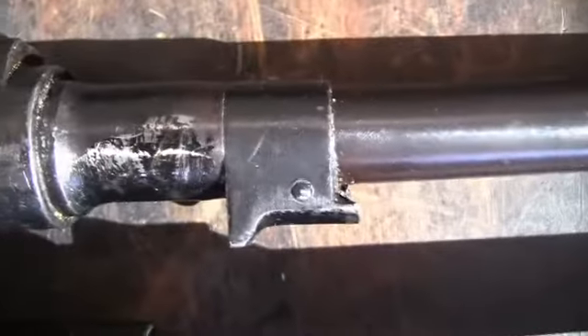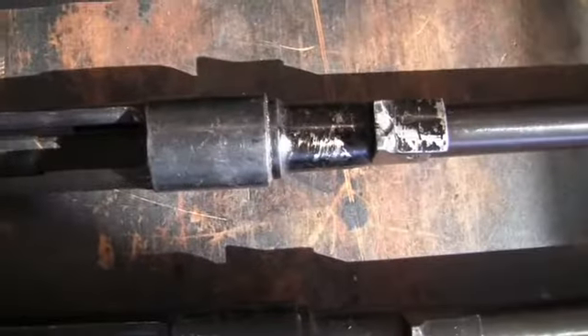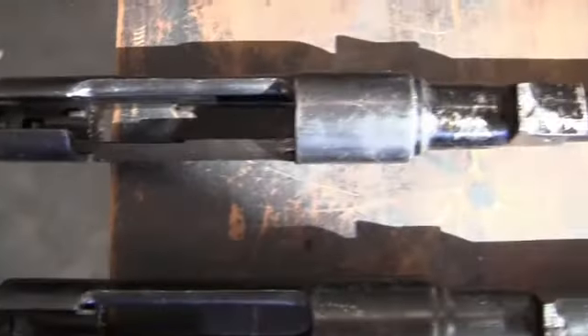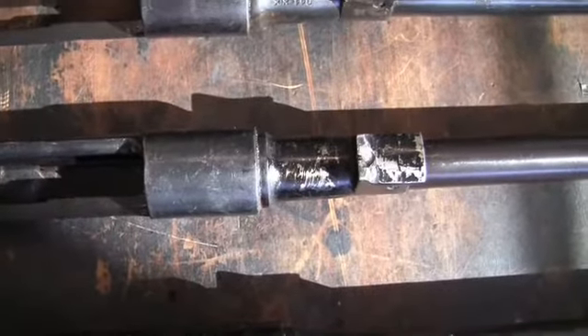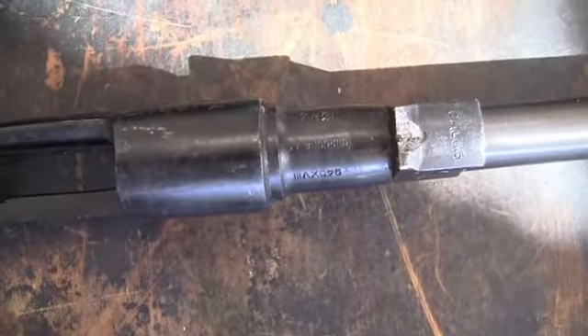They even ground the serial numbers off of this one. So this is like a gun with no serial numbers, which is not a good thing. This one here still has the markings.